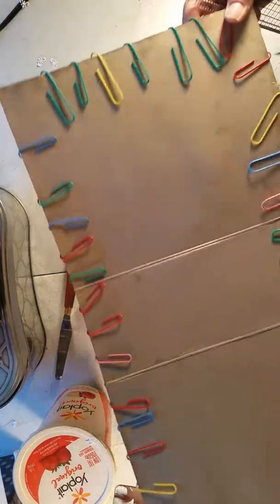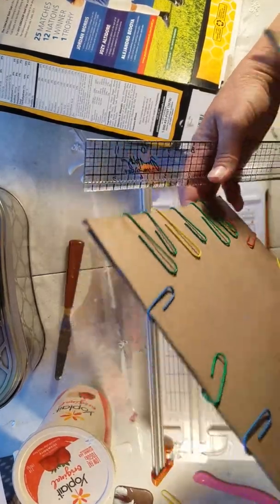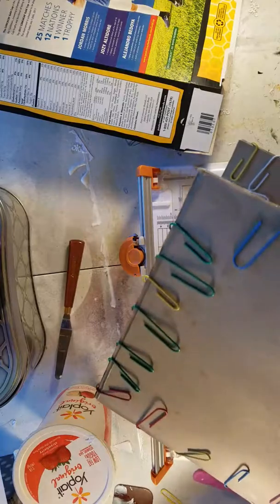I decided what else I'm gonna do. I already have all of this and I added more paper clips because I wanted it to be really secure while it dries. So what I'm gonna do is measure — see how the box would be like this — we would have to make the sides and the front. We haven't really decided how big we're gonna make this box, so I'm gonna just make a general part and then cut it to size.